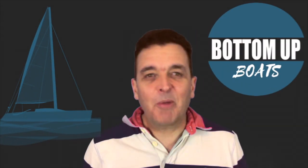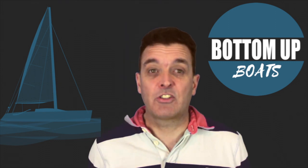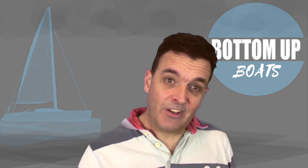G'day and welcome to today's Bottom Up Boats episode where we take a look at the outside ASAL jibe, explaining when you should use this manoeuvre and then showing you how to execute it.